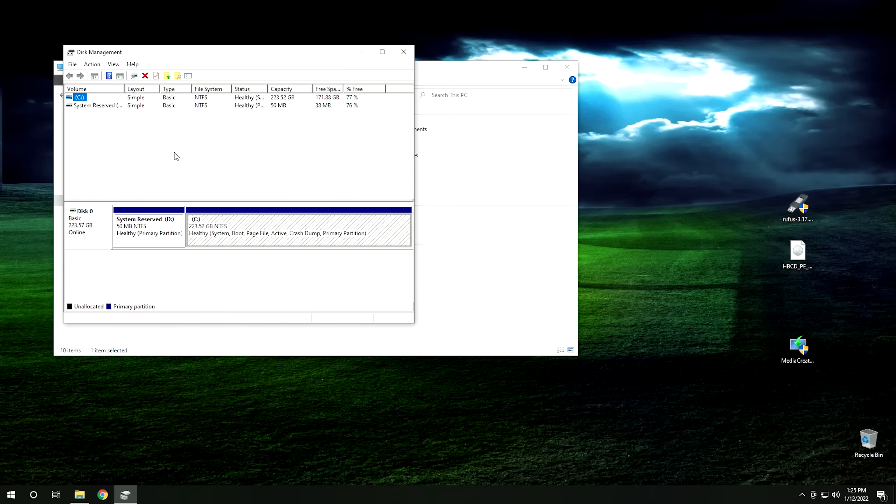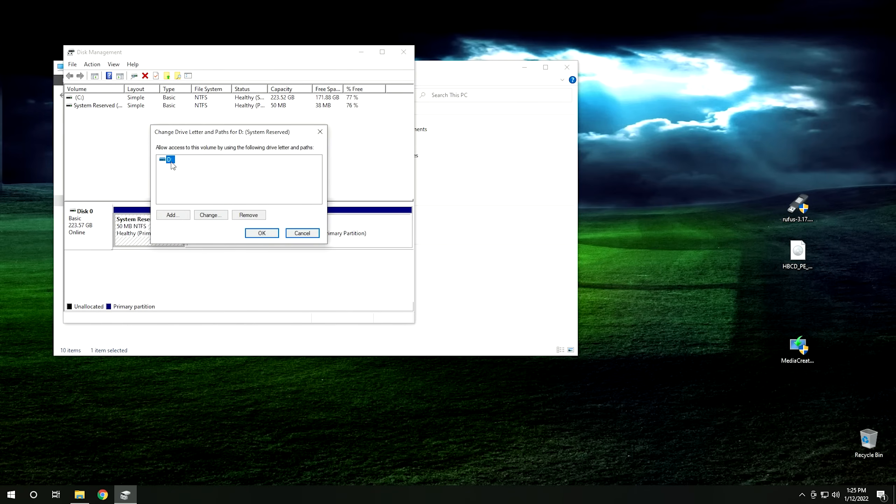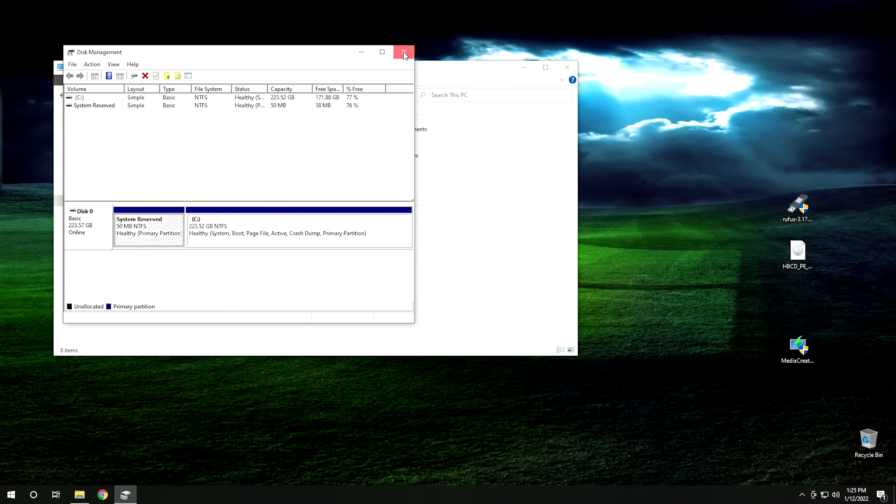Once Disk Management opens, go to the reserve partition — the first one. Right-click on it and go to 'Change Drive Letter and Paths.' Here you can see it has the D drive assigned. Just hit Remove, hit Yes, and that'll remove the drive letter. Now if we go back to My Computer, you can't see the system reserve partition anymore — you can only see the C drive.